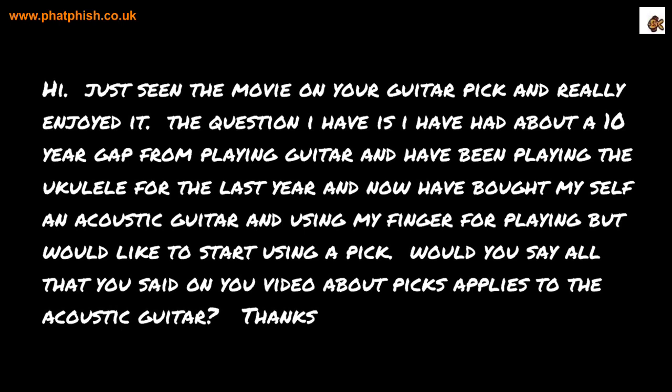Just seen the video on your guitar pick and really enjoyed it. The question I have is: I had about a 10-year gap from playing guitar, and I've been playing the ukulele for the last year. Now I've bought myself an acoustic guitar and I'm using my finger for playing, but I'd like to start using a pick. Would you say that all you said on your video about picks applies to the acoustic guitar?